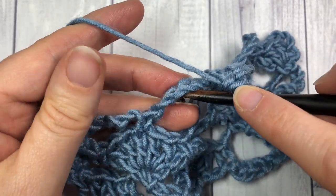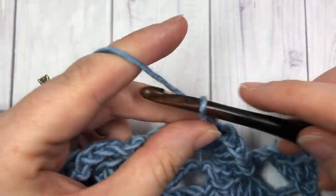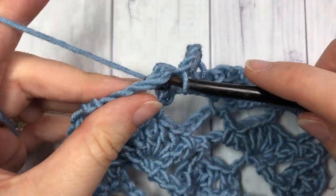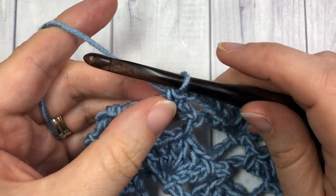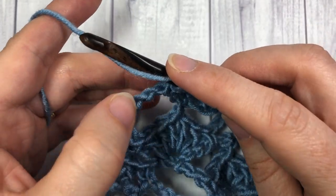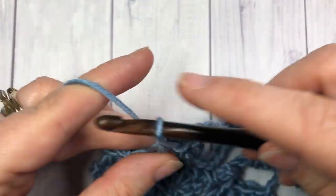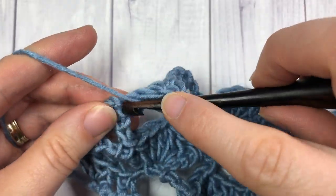Single crochet into the next chain five space and repeat all the way across — chain five, single crochet in the next chain five space, then work five double crochets in the next single crochet. Once you come to your final stitches, work three double crochet stitches into that final single crochet stitch.